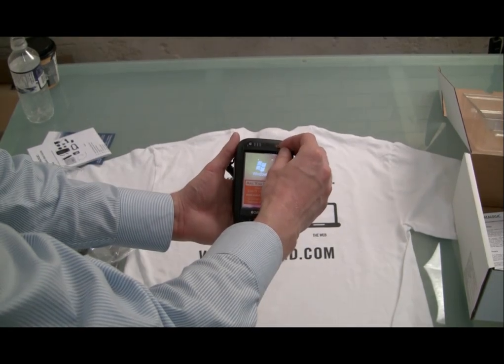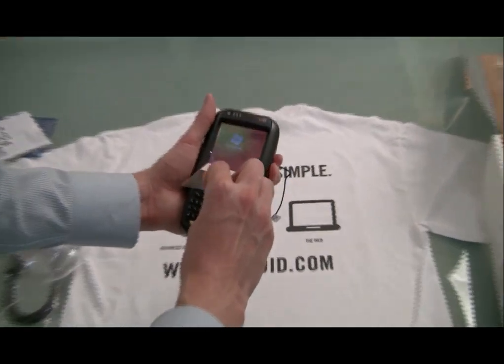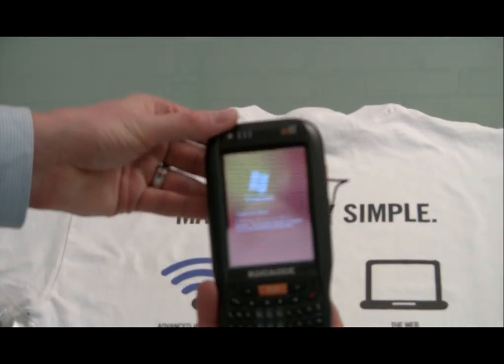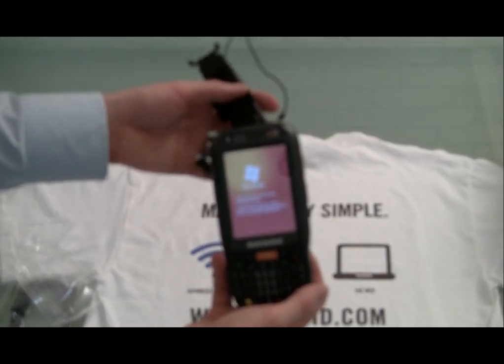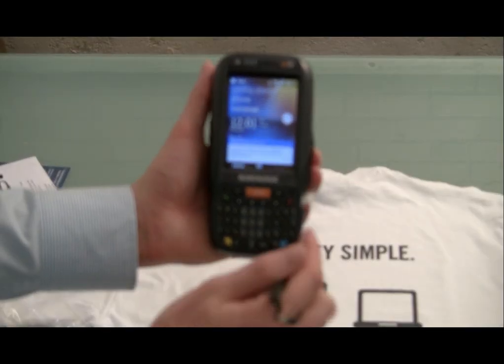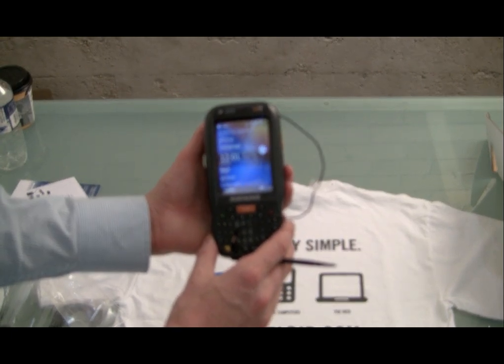We just put in the battery — it did come with a little bit of charge. We'll peel back this protective case, and we are running Windows Mobile 6.5. We'll just go through the screen alignment quickly so you can get an idea of the screen capabilities and how it works. There we are, we're ready to go — Datalogic Elf. We'll do a full review on this unit in the weeks to come.